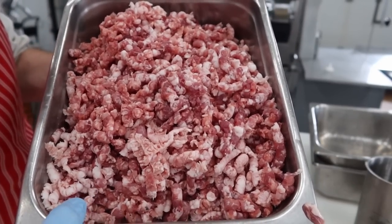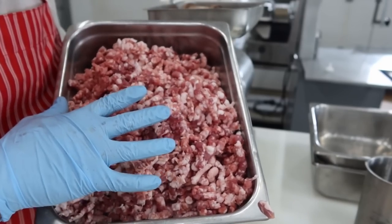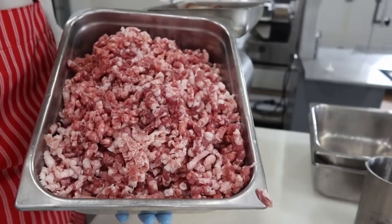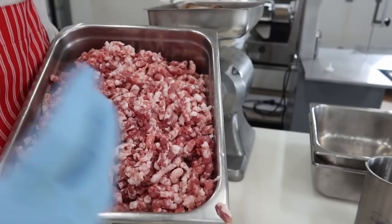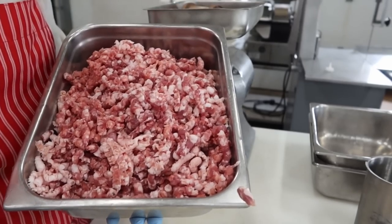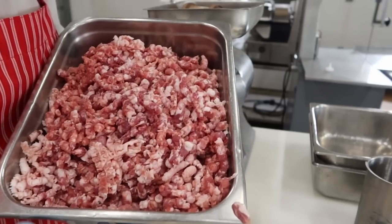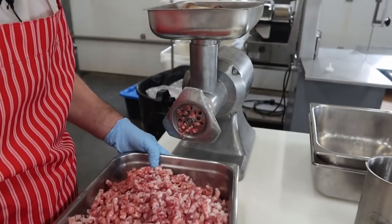Now let's put it through on a fine grind. I do get asked why not add seasonings before the final grind for better spice distribution. You can, but protein extraction starts once you have a binder and a cure — and this recipe has a binder — so it gets sticky and hard to run through the grinder. We can still get nice even spice distribution after the second grind on the fine plate, so that's the route I go.